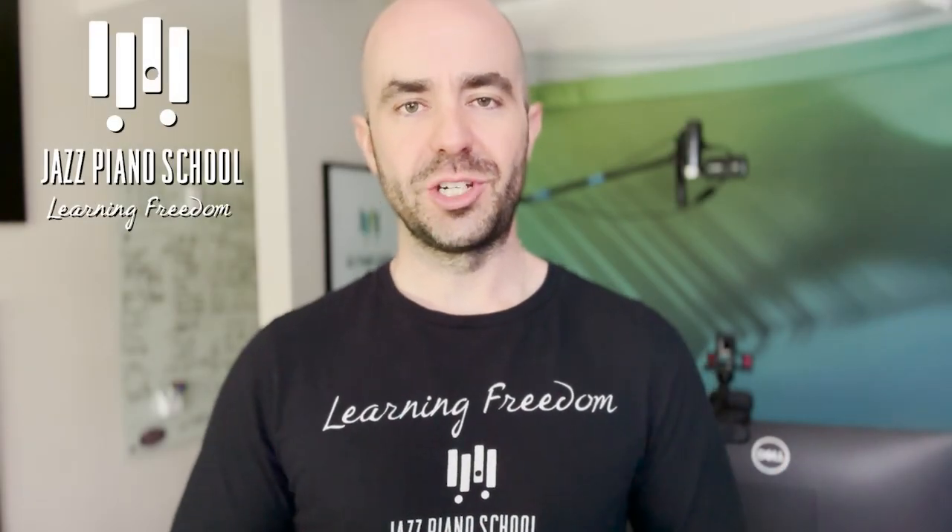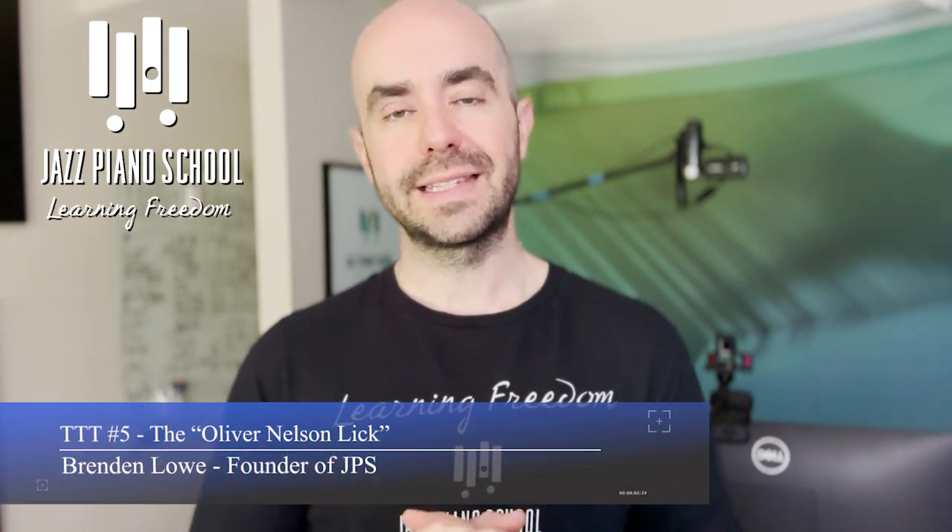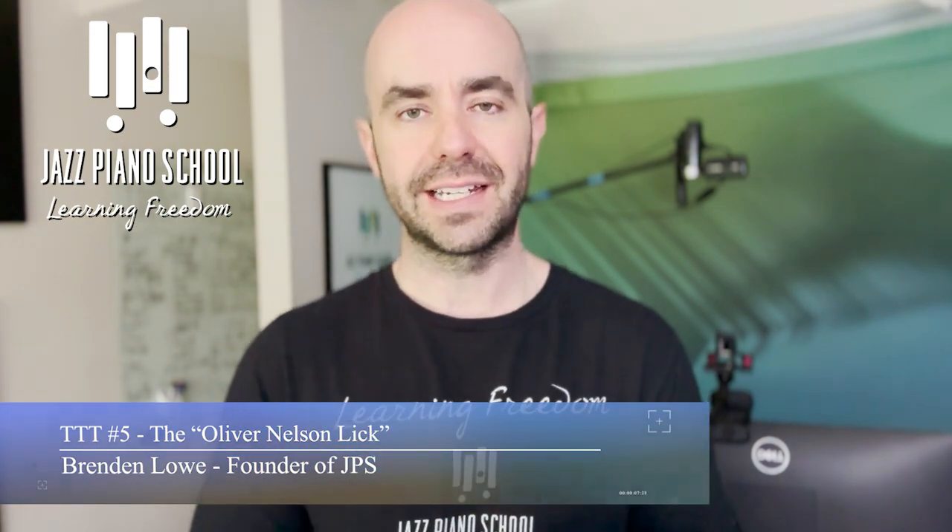Some of the coolest sounding things in jazz are actually the most simple. In this week's episode of Tips, Tricks, and Transcriptions, you're going to learn a very simple lick that sounds absolutely fantastic, and it's just comprised of triads moving down by thirds. It's really, really cool.